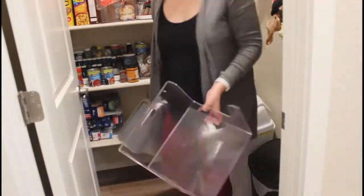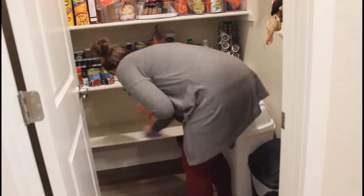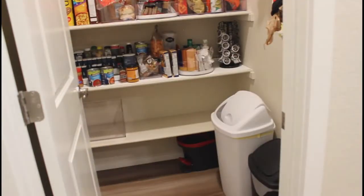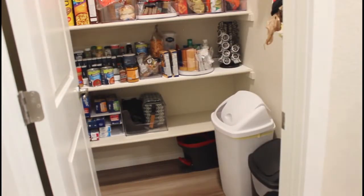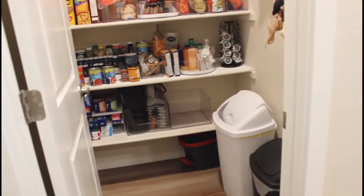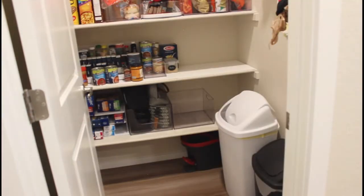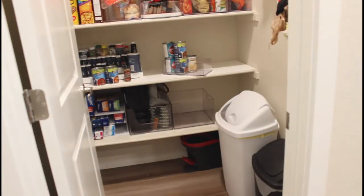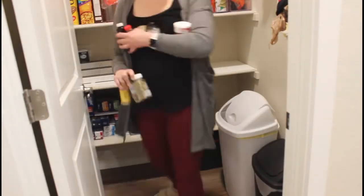Whenever I clean out and organize my pantry, or any space really, I like to take everything out and then wipe everything down to get rid of any crumbs, dust, hair, or anything else that builds up. Then I clean out all the little bins and organizers because those also get dirty. Then I put everything back in and kind of see what works. Sometimes I have a clear idea, and sometimes it just takes a lot of trial and error.